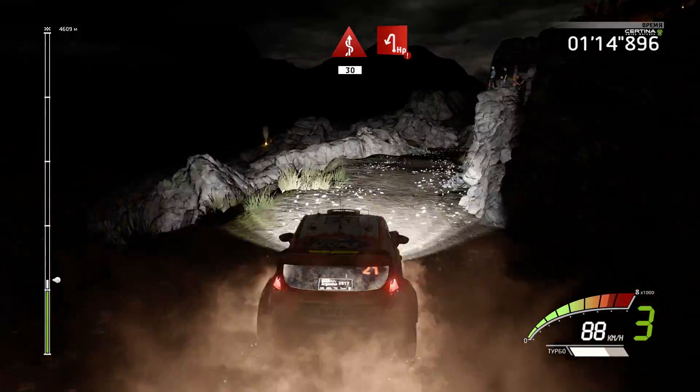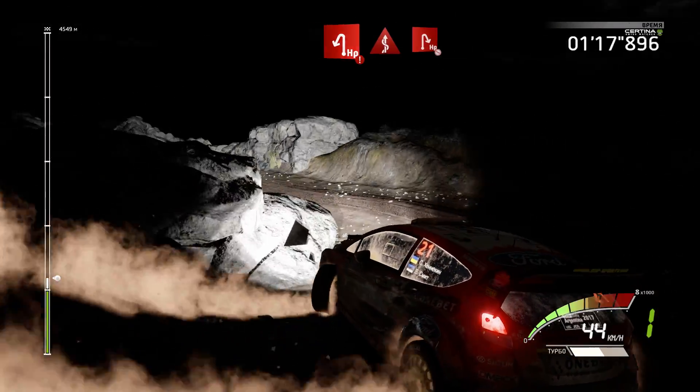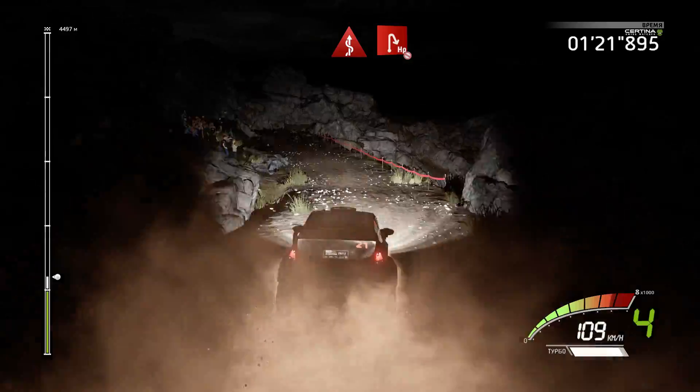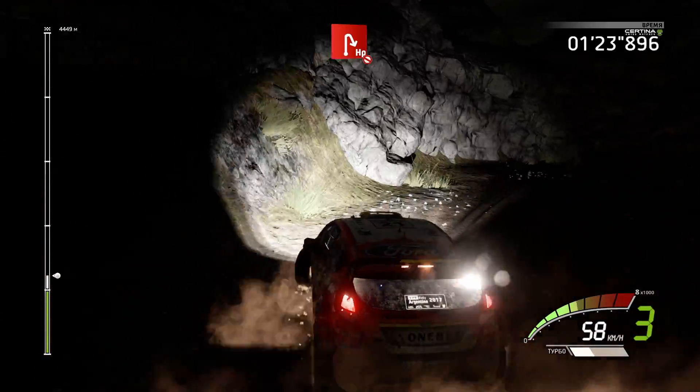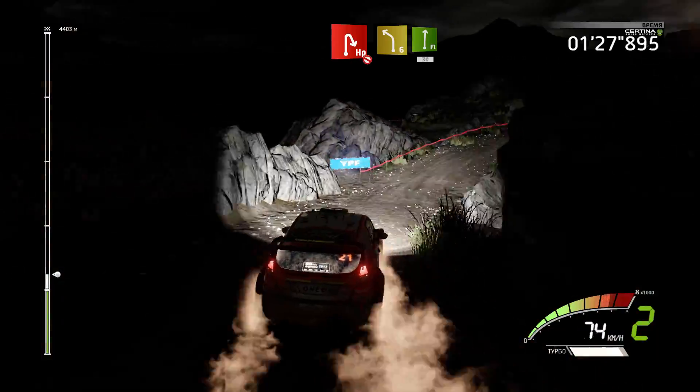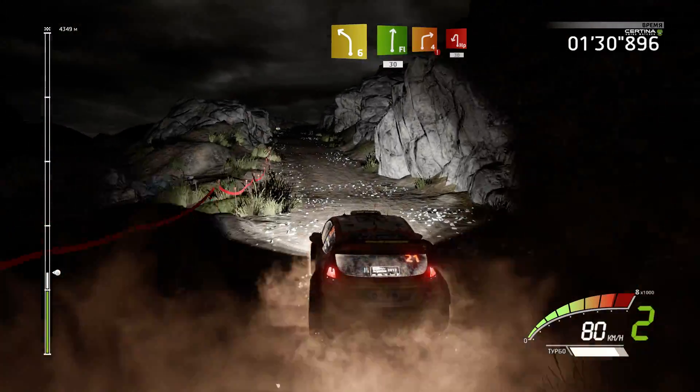Into kick, into left 6, flat right, 30, short, don't cut. Take the left 6, flat right, 30, short.